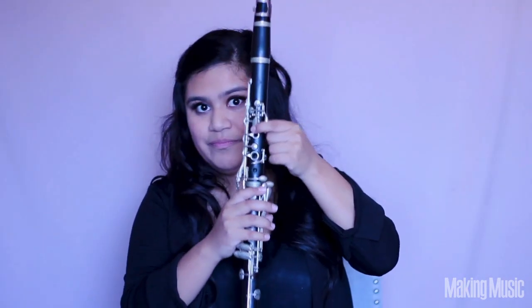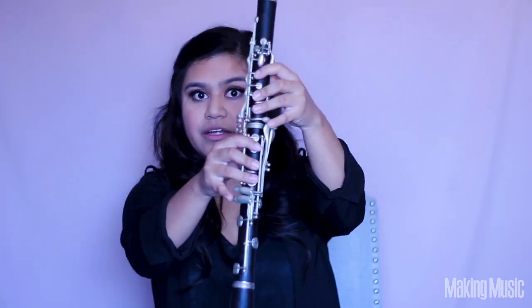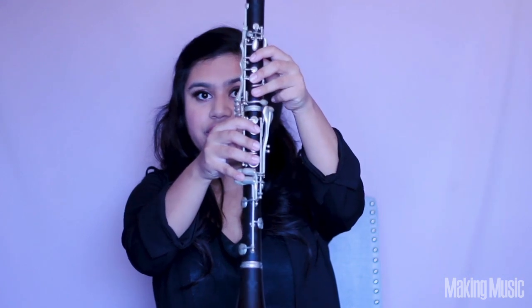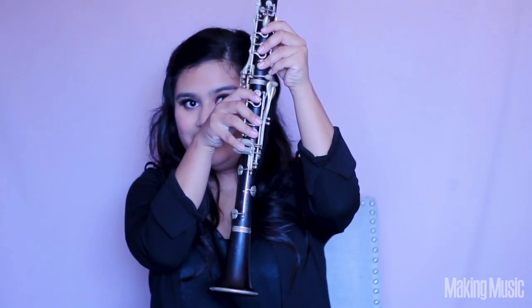So we're going to go back down to G — remember no hands or anything. Then we're going to go to A. Then we're going to jump the bridge and play B, all fingers down, and then the pinky goes here. Then we're going to go to C and just switch pinkies — lift this one and place your pinky right here. So here we go: G, A, B, C.